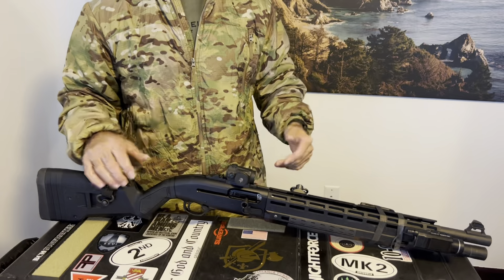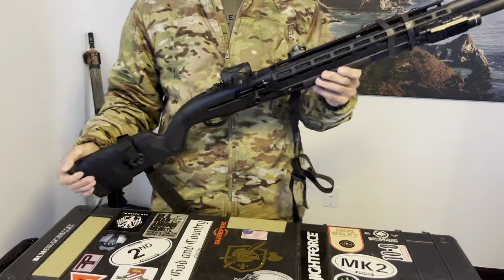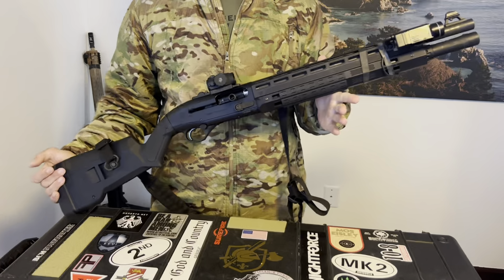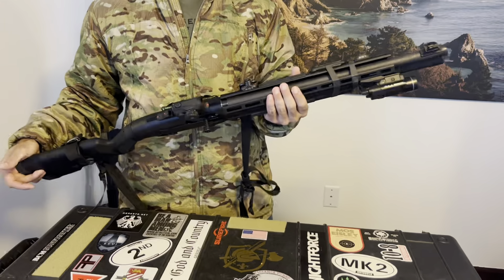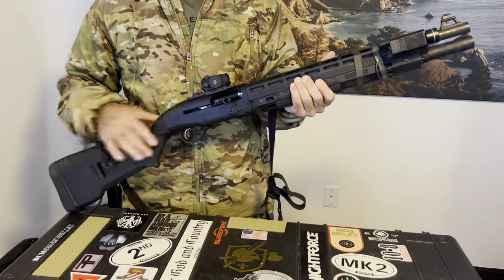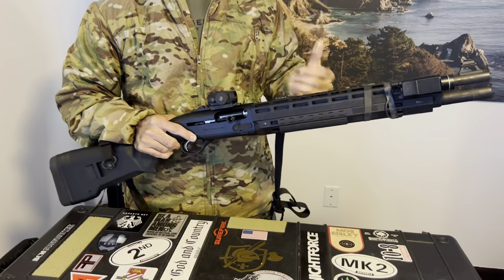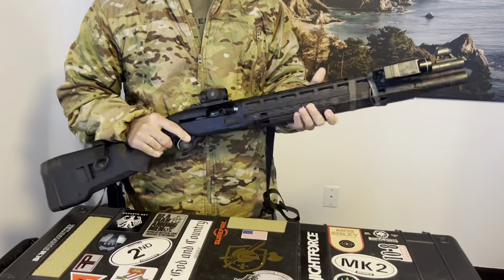I took kind of a leap of faith and ordered this 1301 handguard from Bradley Manufacturing. It took a while to get it, but I'm very happy with the final product. I'll talk you through what I've done with the handguard mostly and overall with the rifle, if you haven't seen my previous video on this shotgun.